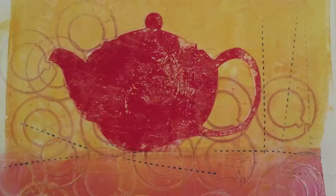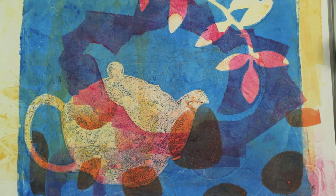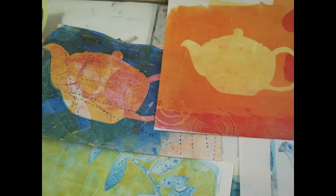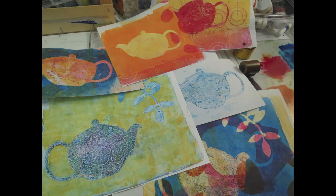Linda Germain here from Make Monotypes. If you have not tried gelatin printmaking with the glycerin and gelatin plate, ink on paper, you might want to consider playing with us in the next session of Make Monotypes. We pull lots of prints to end up with a few that we really love.